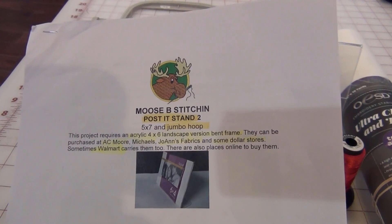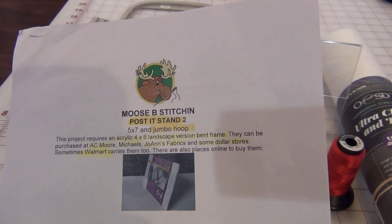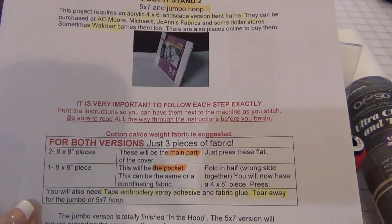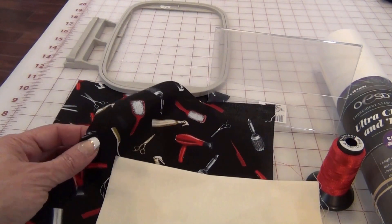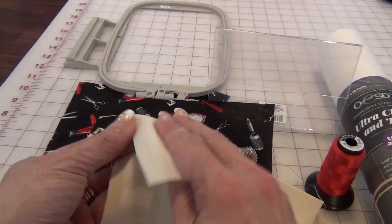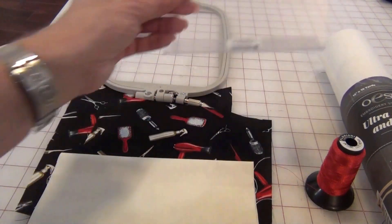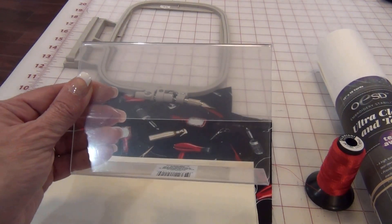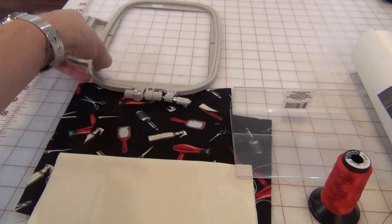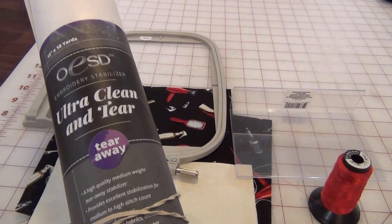These are the instructions for the post-it note stand, made by Moose Bee Stitchin, an online embroidery site where I get a lot of my in-the-hoop projects. I've already cut out the pieces. You need two 8x8 pieces of the main fabric and one 8x8 piece for the pocket — fold it in half — that's where the post-it note and pen go. You also need one 4x6 acrylic frame, available at Michael's, A.C. Moore, Joann's, Dollar Tree, or Walmart. And of course you need the 5x7 hoop and Tearaway Stabilizer.